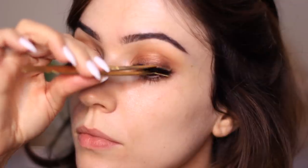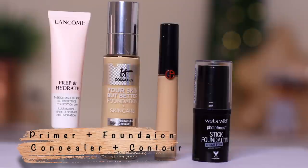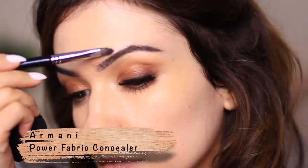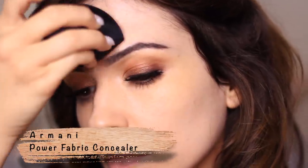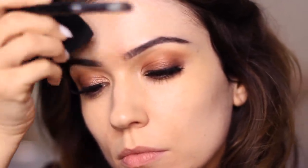I did my brows and applied some falsies just off camera — I'll link what I used in the description box. Moving on to the face, we have our wet ingredients: primer, foundation, and concealer. I like to use my concealer first, using a brush and sponge to add coverage where I need it, and then work on coverage with the foundation afterward.